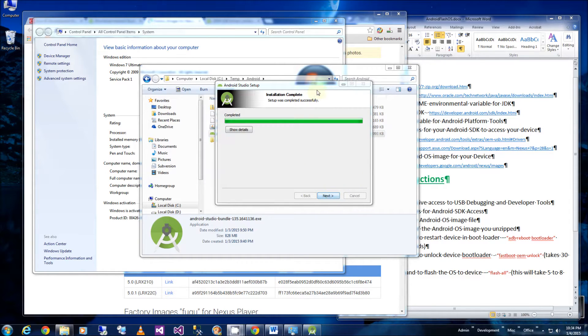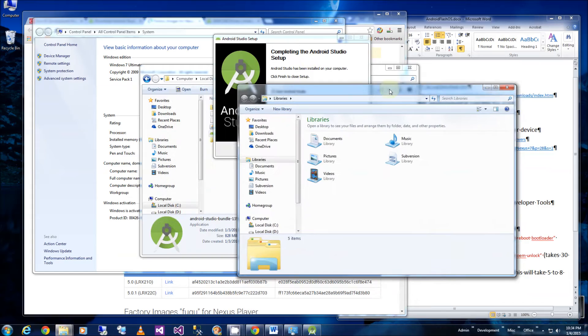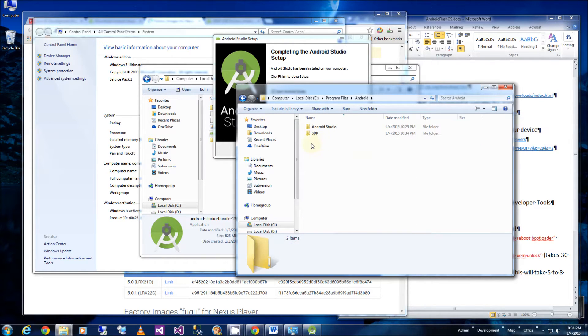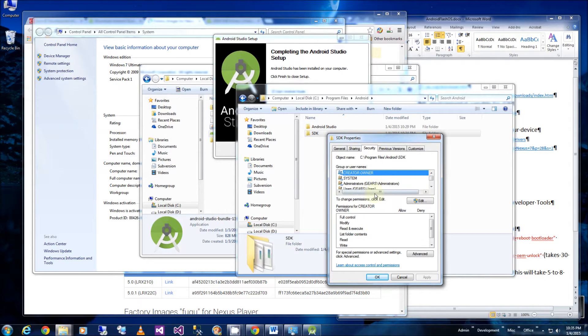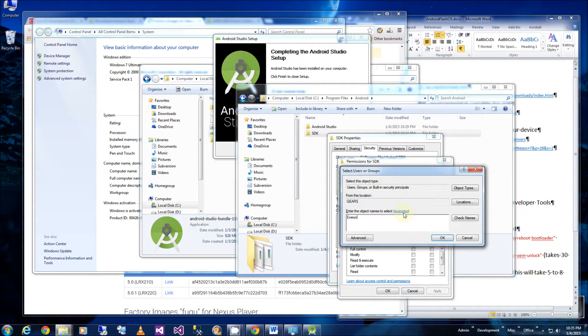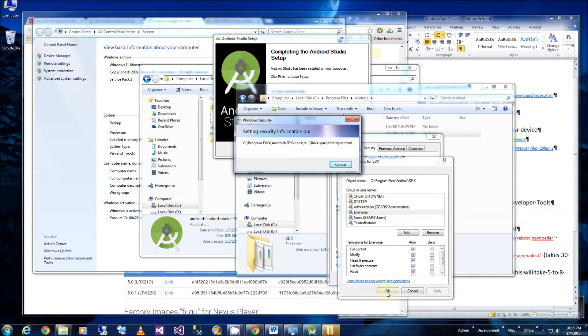The installation is done. Before I start the Studio I'm going to set the permissions on my SDK folder since I didn't install it in the recommended place. I'll go to Program Files > Android, right-click on SDK, click Properties > Security > Edit, and add Everyone, because there's an automatic process that updates the SDK. It will traverse the directory and set up all child objects to have read and write permissions.